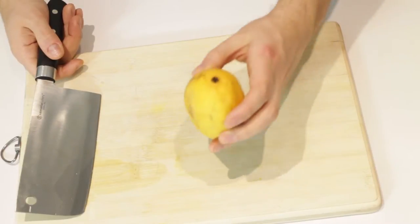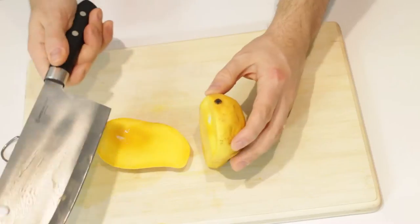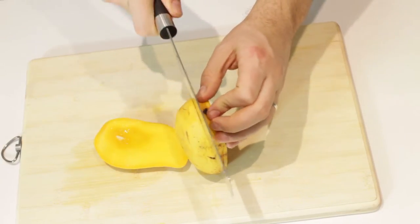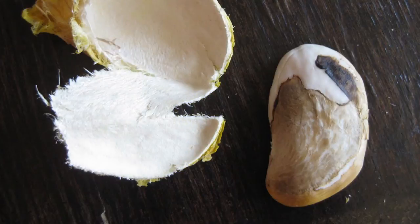First off, what you want to do is take your mango, locate the stem and then cut straight down along it. I recommend using a big cleaver knife like this, it makes it a lot easier. All you do is spin around, cut down the other side. What you're doing is actually cutting around the seed which is this shape here. You can just munch on this part, this is the excess.